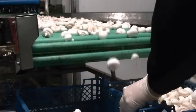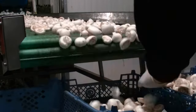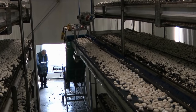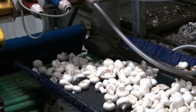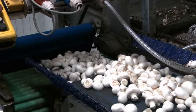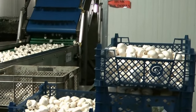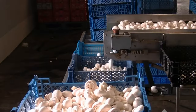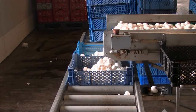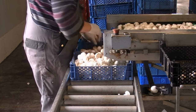Pinning: mushroom initials develop after rhizomorphs have formed in the casing. The initials are extremely small but can be seen as outgrowths on a rhizomorph. Once an initial quadruples in size, the structure is a pin. Pins continue to expand and grow larger through the button stage, and ultimately a button enlarges to a mushroom. Harvestable mushrooms appear 18 to 21 days after casing. Pins develop when the carbon dioxide content of room air is lowered to 0.08% or lower, depending on the cultivar, by introducing fresh air into the growing room. Outside air has a carbon dioxide content of about 0.04%. The timing of fresh air introduction is very important and is something learned only through experience.